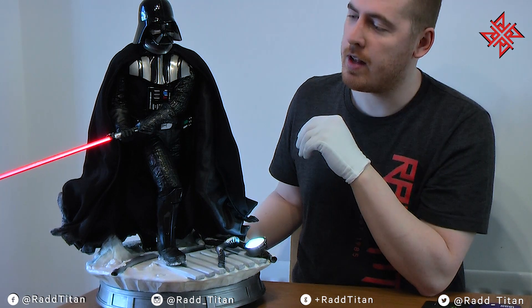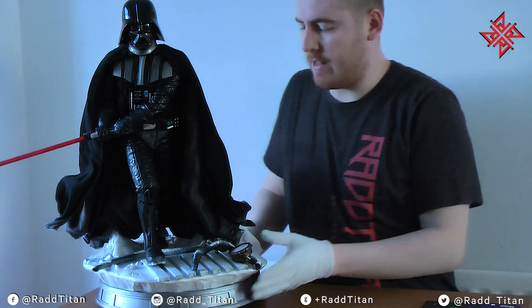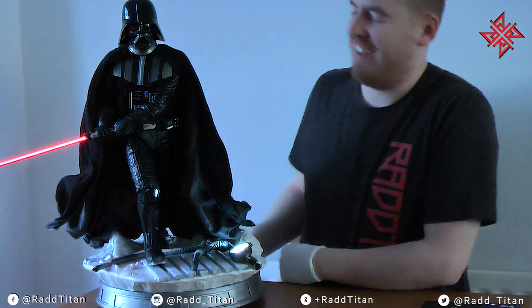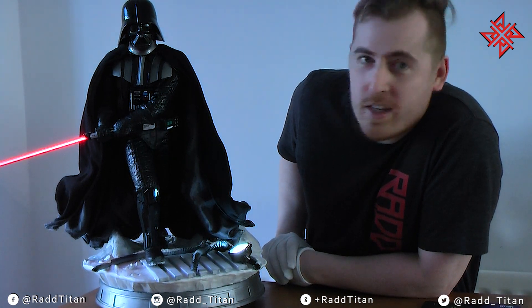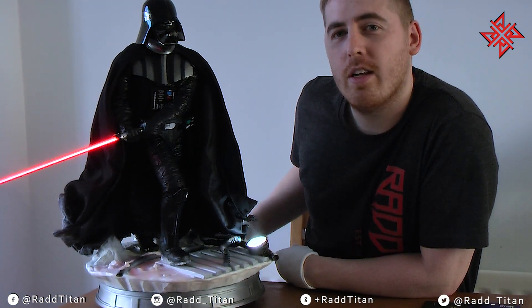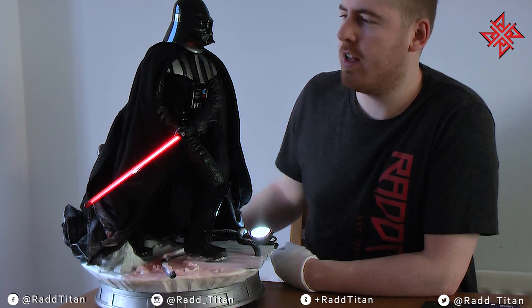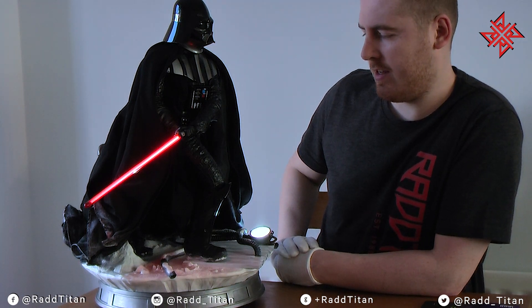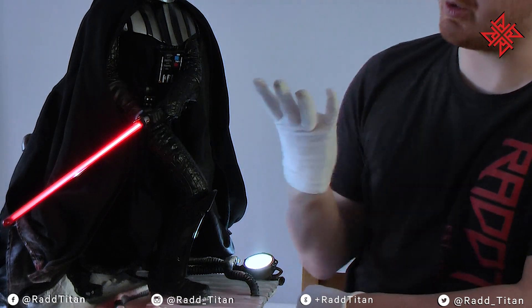That's it with the lights on. We're going to turn it off, then turn the lights off — and there we go.